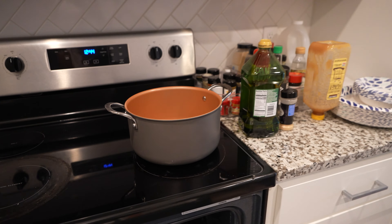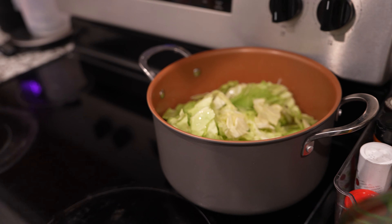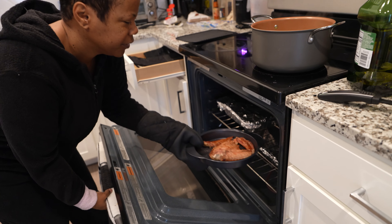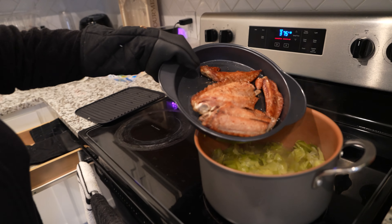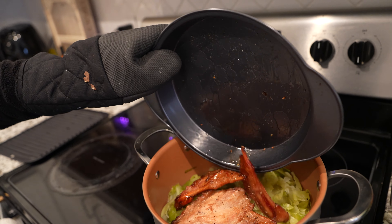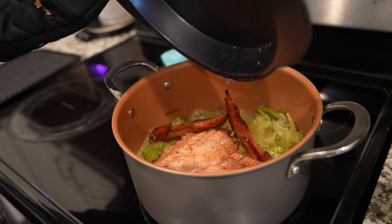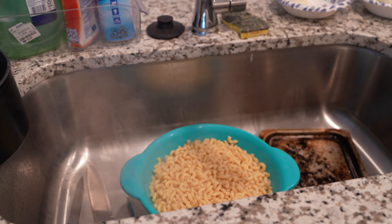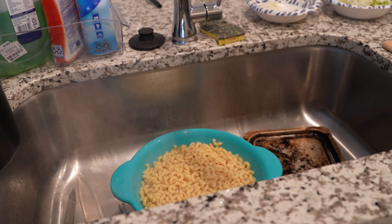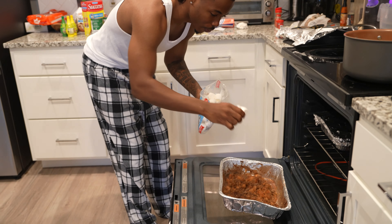You gotta throw the cabbage in here - we got the cabbage in the pot, getting ready to cook. What's called turkey wings - you put them in the cabbage so you get that flavor, gotta let it soak in for a while. Over here we got the seafood pasta noodles, drained out the water. We got the marshmallows right here, gonna go ahead and put a few in.